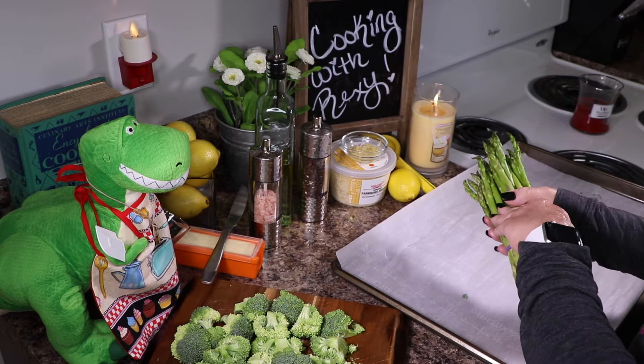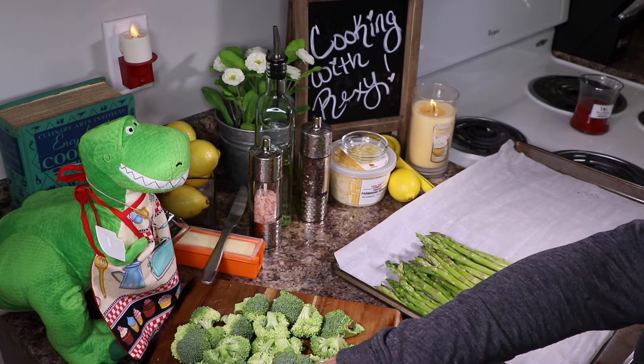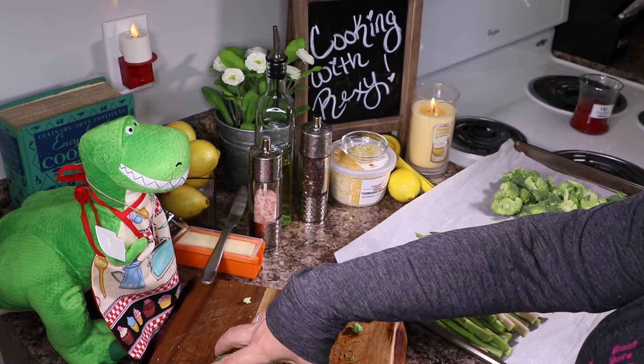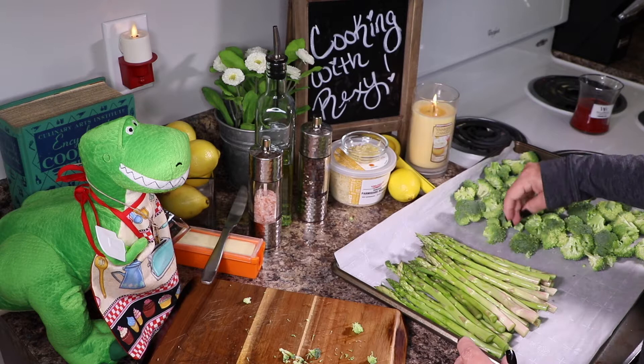Go ahead and put the veggies on your sheet — it doesn't have to be perfect yet because we're going to be tossing everything around in the seasonings. Just kind of separate them out and lay them on there. Broccoli and asparagus, you know, they get a bad rap and don't get the love they deserve. Just kind of put them on your sheet like that — perfect.